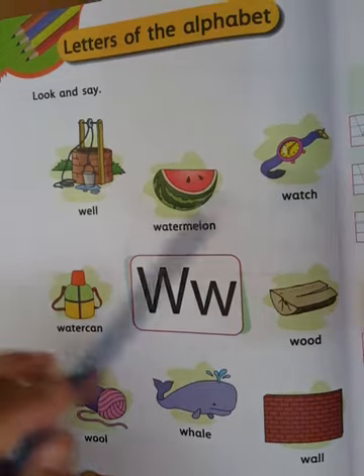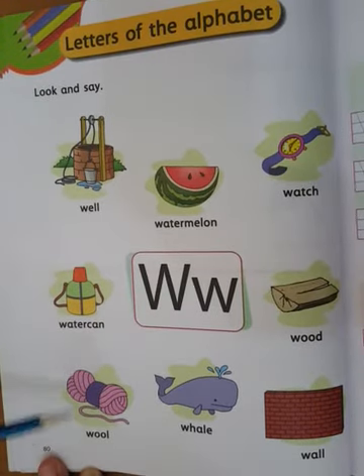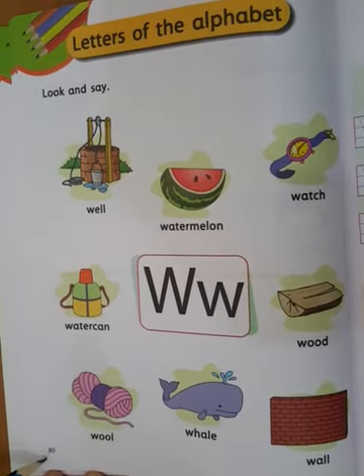Children, identify these pictures in your 2A book page number 80.